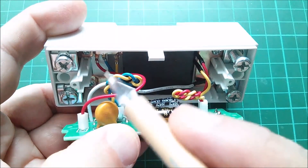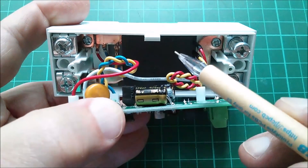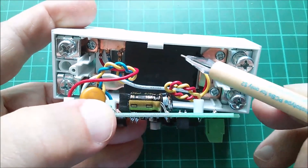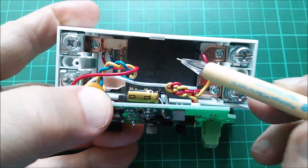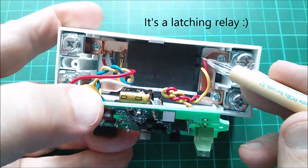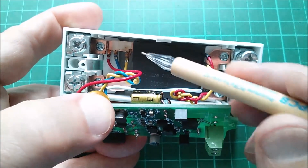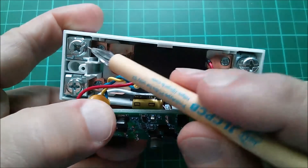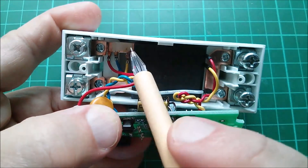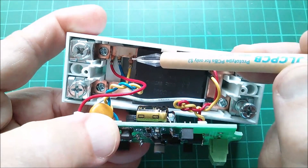Inside here we have live coming off the red wire. There's a big black thing in the bottom here and that is a relay. In the last video where I looked at this I discovered that this is normally closed, so when you energize it through these red and yellow wires — which I believe is 9 volts — it pulls the relay in, which disconnects the link between live in and live out.